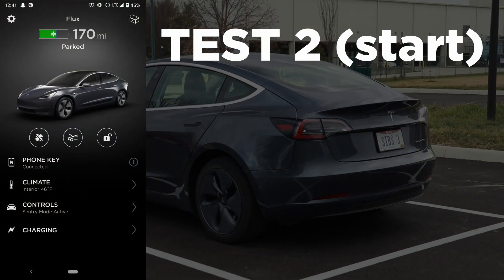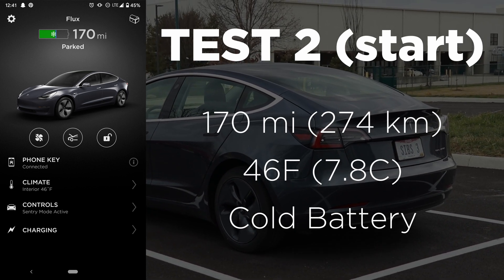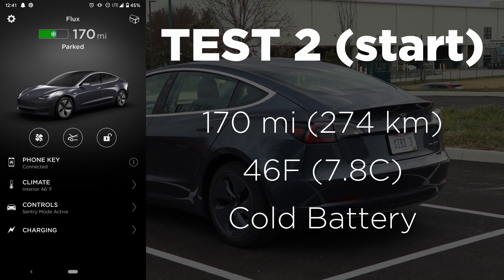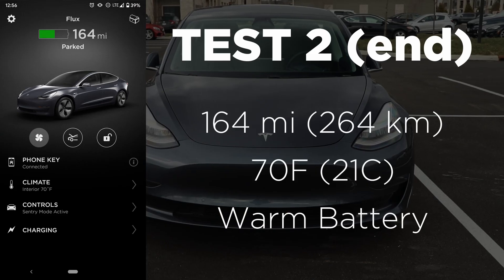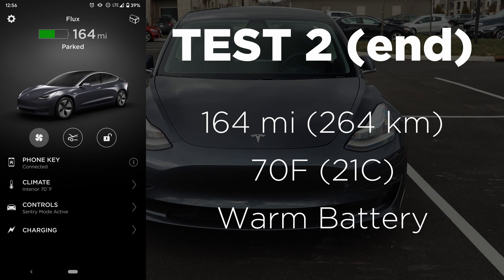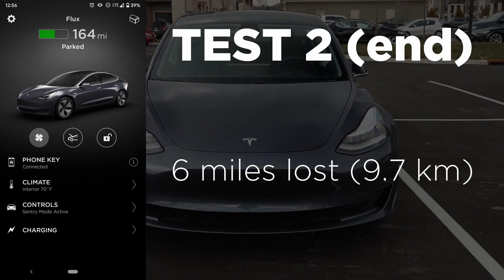For test two, we have a starting range of 170 miles, a starting cabin temperature of 46 degrees, and you can see the snowflake on the app — meaning our battery is cold. After 15 minutes, we had a range of 164 miles. The cabin was warmed up to 70 degrees, the snowflake was gone meaning the battery is all warmed up, and we had a total range loss of six miles.